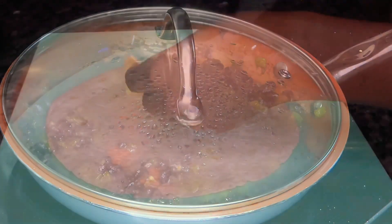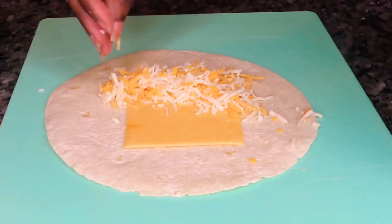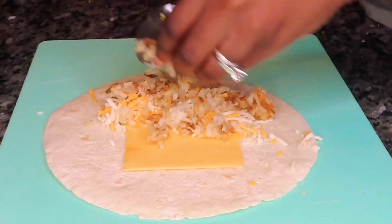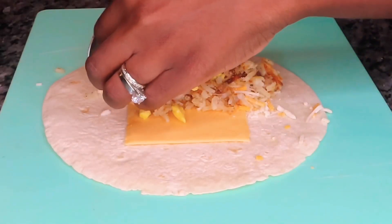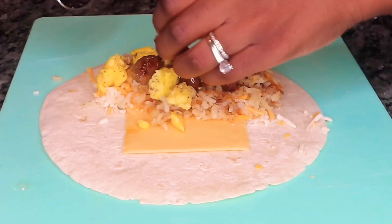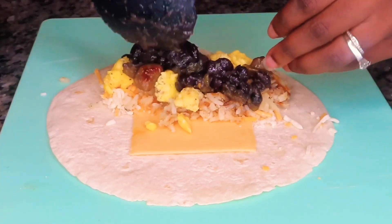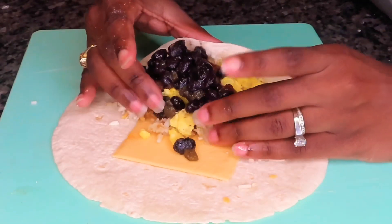Now it is time to assemble! We're starting off with one flour tortilla, one slice of American cheese — I know, I know, but it melts so beautifully. We also added in a Mexican cheese blend, our hash browns, our eggs, our sausage, and lastly our beans. We're going to do our best to keep all of the elements in and fold our burritos up.